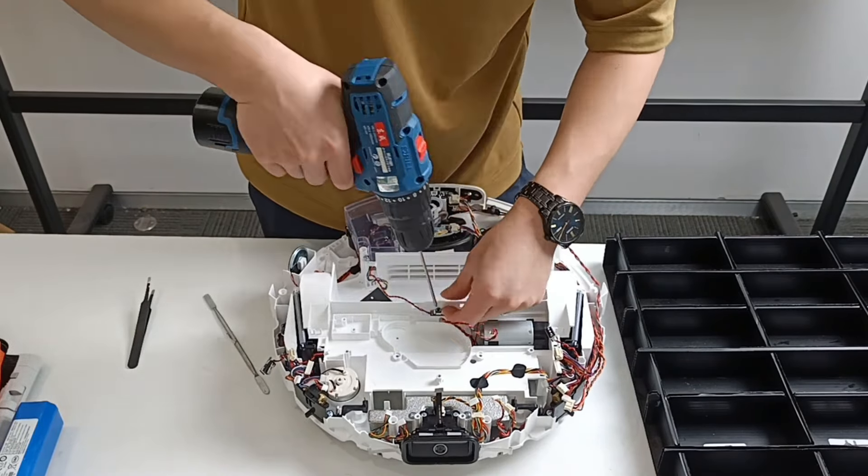Remove the universal wheel. Remove the cliff sensor. Remove the speaker.